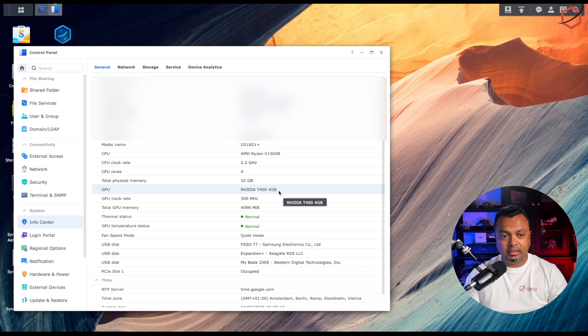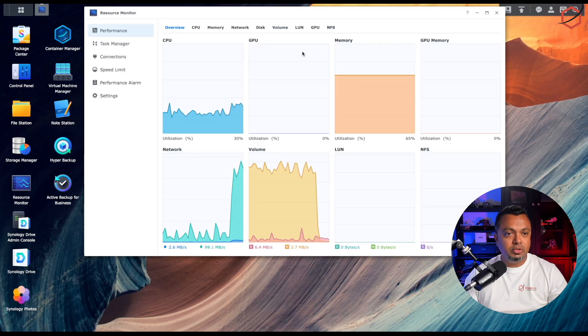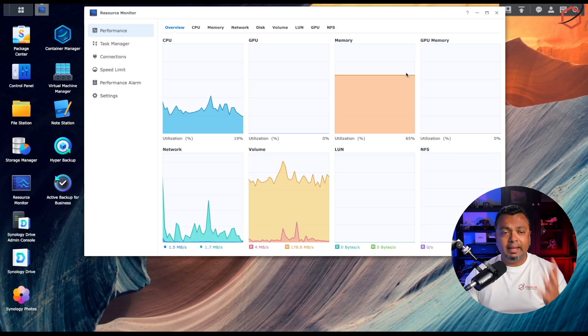In Info Center you should see that your PCIe slot is occupied and that the graphics card is being detected and registered correctly. In my case the T400 is running, and hovering over the thermal status shows the actual temperature of the card. The system will also run the card's fan automatically if it heats up. In the Resource Monitor you should now see two additional resources: GPU and GPU Memory.